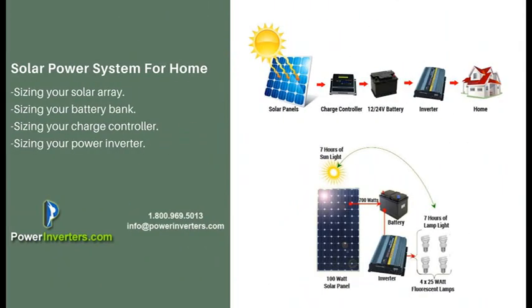We're going to discuss the four different components to your system: sizing your solar array, sizing your battery bank, sizing your charge controller, and sizing your power inverter.